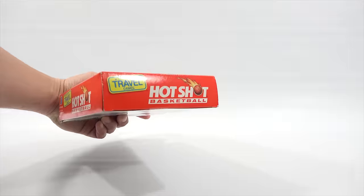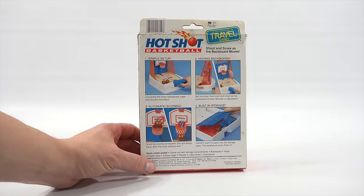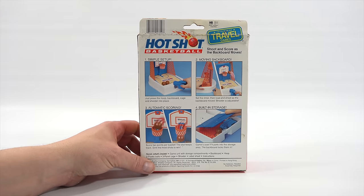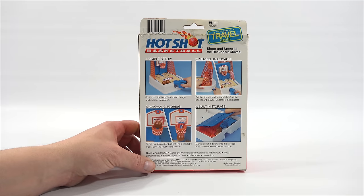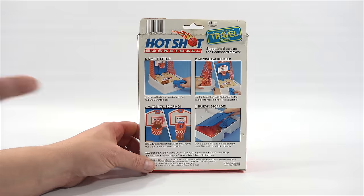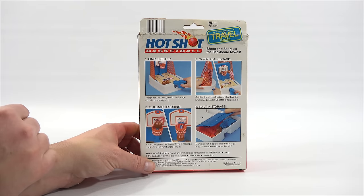Here's the side, the bottom, and the back. Just press the hoop, backboard, cage, and shooter into place. Set the timer, then load and shoot as the backboard moves. Shooter is adjustable. Score two points per basket — there's a little counter at the top of the basketball hoop area. The dial keeps track. Sink the most shots to win. When the game's over, fit parts into the storage area; the backboard locks them in.